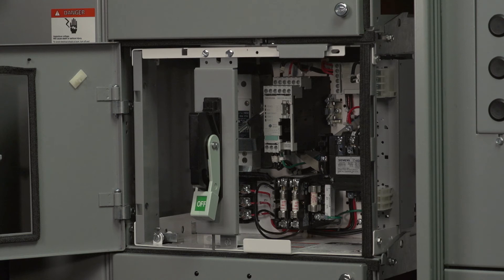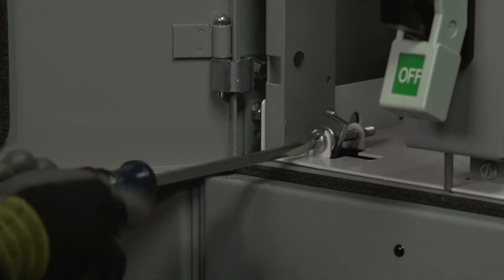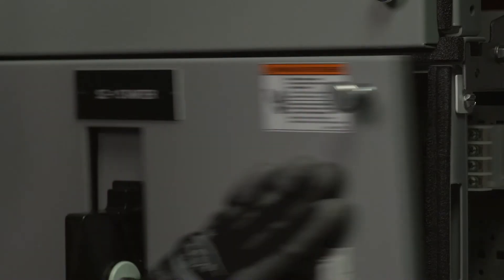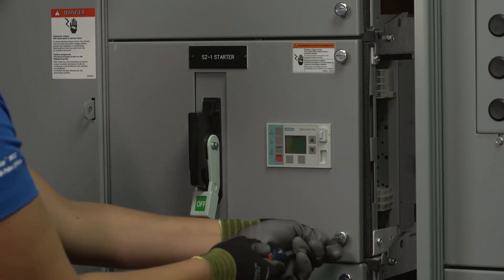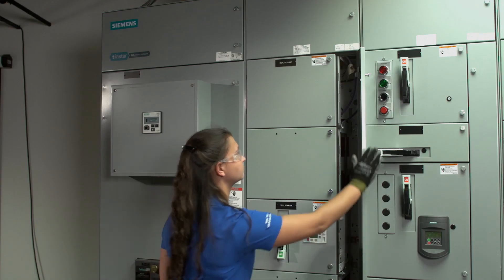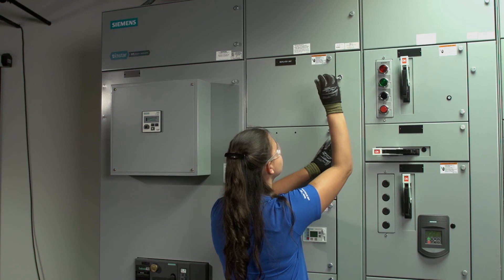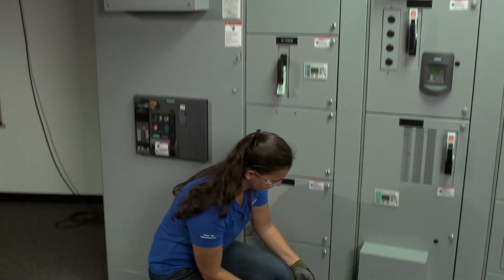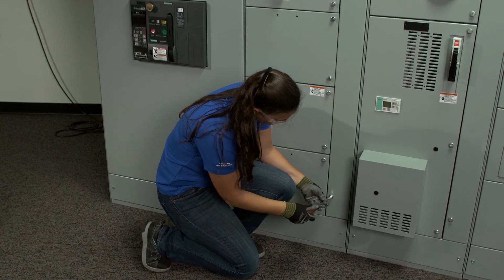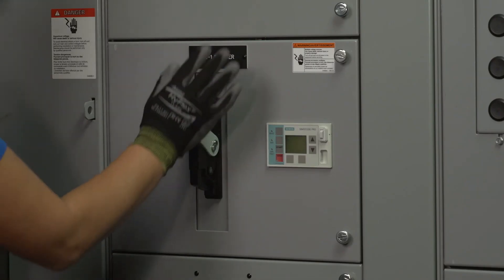Using a screwdriver, turn the locking tab into place to secure the unit in the structure. Close the door and turn the quarter-turn fasteners to lock the unit door shut, and then do the same for the vertical wireway door. Turn the operating handle to on.